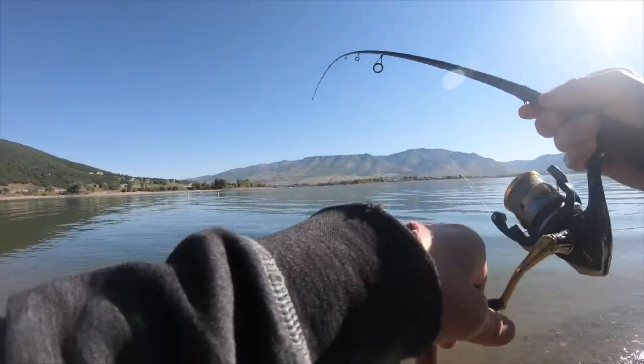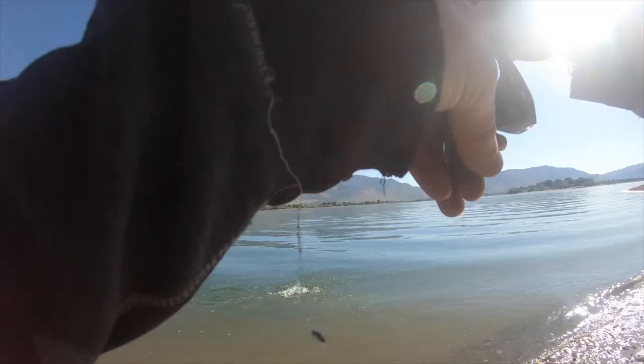Oh my gosh! He come up and hit it right by the bank. Big one! What is up, Kraken Bass Clan? Doing something different today - going old school, just doing some shore fishing. I'm out at Pine View Reservoir. I've only been here one other time and don't really know what to expect, but you're going to learn some stuff to do better when you're shore fishing. Stay tuned, stay stoked, and let's get Kraken Bass.